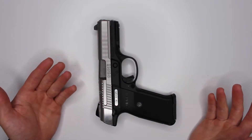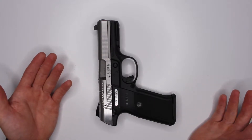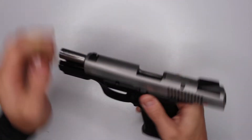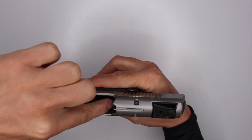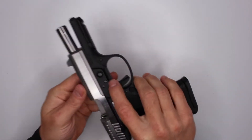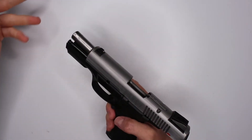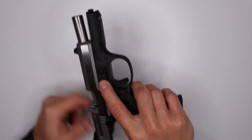Cleaning this gun is not that hard either - not as amazingly easy as a 1911, of course, since there are a lot more parts, but the disassembly is pretty simple. You get this catch over here, drop this little pin right here - I'll make a separate video on actually disassembling the gun - push out the lever that's holding it, and the slide just slides off. Be careful because there is a loaded spring in there.